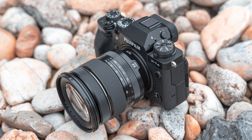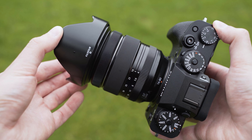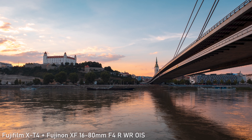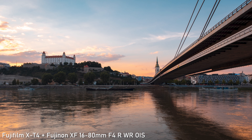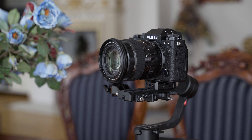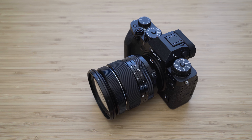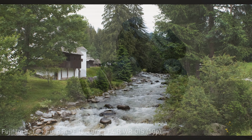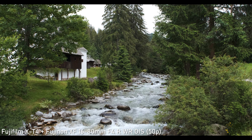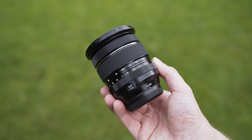Hello my friends. In today's video we will take a look at the Fujifilm XF16-80mm F4 R OIS WR in combination with the Fujifilm X-T4. This video will specifically be about how it works with the newest Fuji cameras, especially the X-T4. We will try to find out whether it is sharp enough for a very demanding 26MP sensor, how well it autofocuses in video, and how the optical image stabilization works with in-body image stabilization in the X-T4.